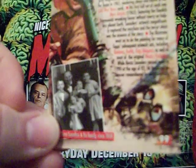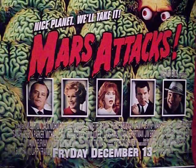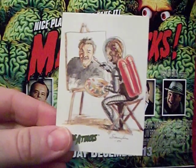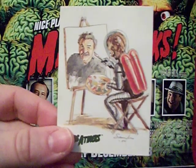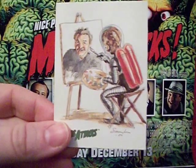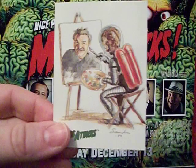That wraps up Mars Attacks Archives. Even though I pointed out a few cards I'm not 100% thrilled with, I'm glad I own the set — some great artwork on these. The next card set issued would be 1996's Mars Attacks Widescreen cards based on the motion picture. I've already done a three-part review on those — it was the first one I did before I decided to go through them all chronologically, so I'm not going to redo that.